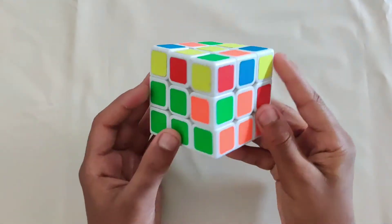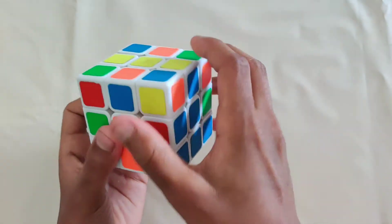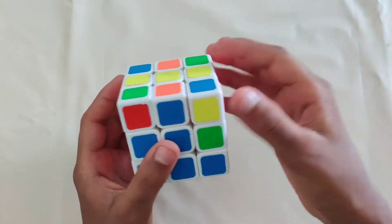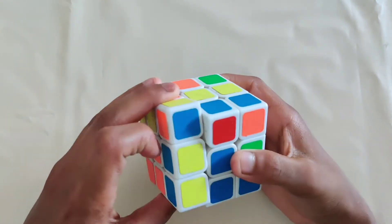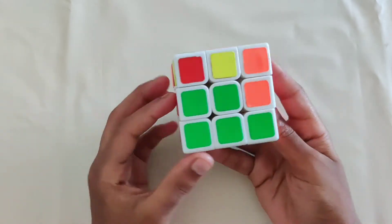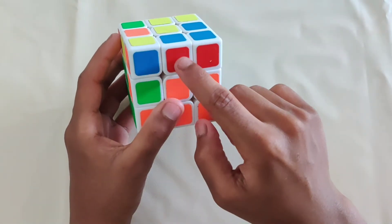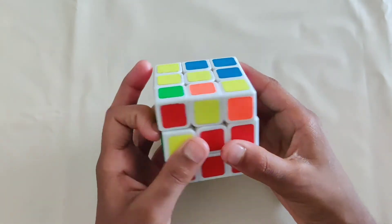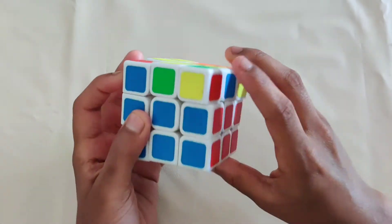Do that for the other three edges as well. Find another non-yellow edge — the front color is blue, so match blue with the blue center. The orange center is on the left, so move it to the right side, opposite and away from its center. Take the corner out using your left hand: up, push, down, push, then reinsert it from the right side. Here's another example: match red with red, blue is on the left, move it to the right, take out the corner using the left hand, then reinsert from the right side.